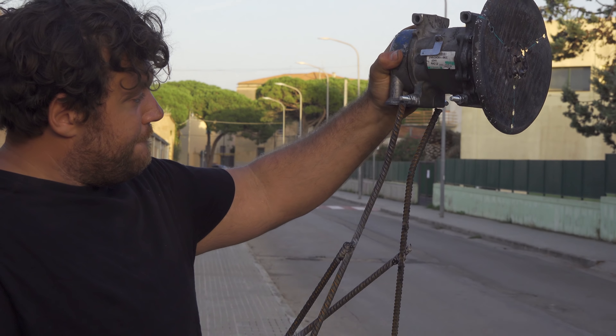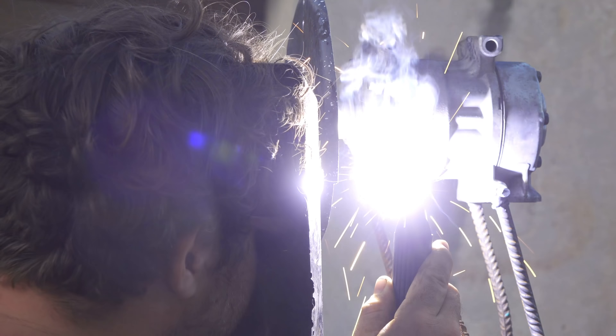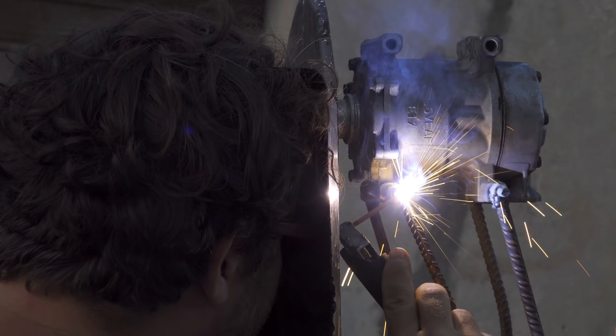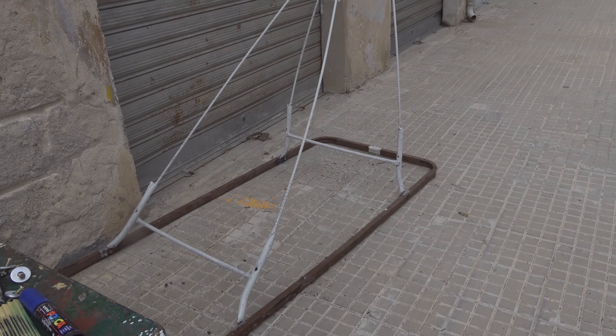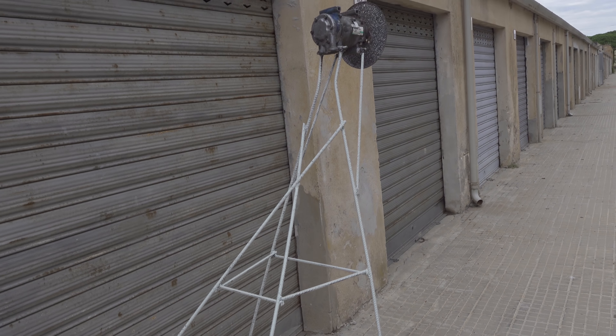I weld the parts together and after painting everything this is the result. It's very important to paint the parts because otherwise they will get rusty very quickly under the rain — and on the sea, yes, because I will use this on the water.